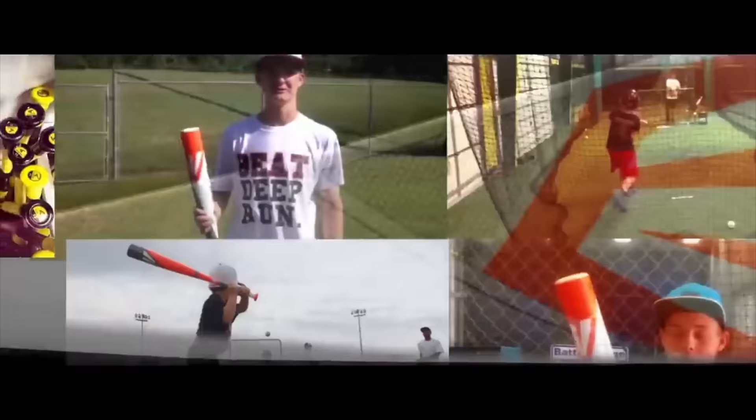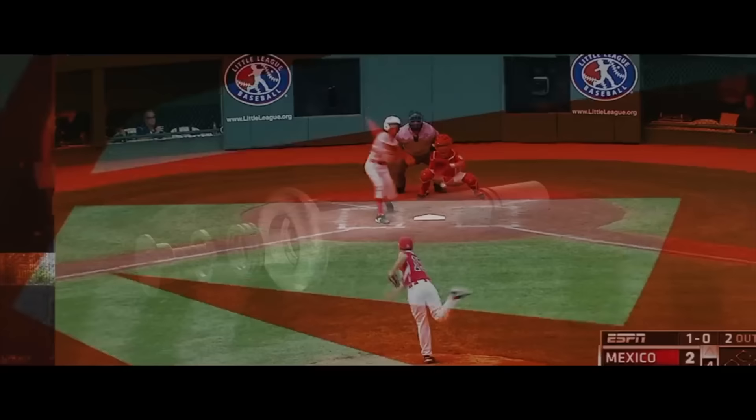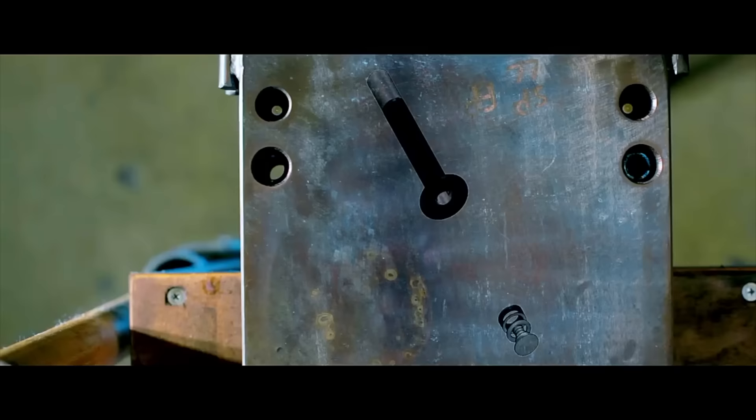They told me something new was coming, but it was beyond my expectations. We had the success of the Mako last year — it's in every dugout across the nation. To top it off, we have the Mako Torque, and it fundamentally helps you become a better hitter.